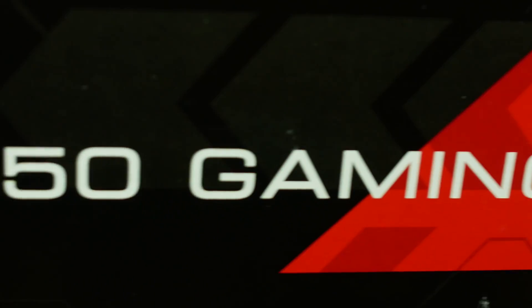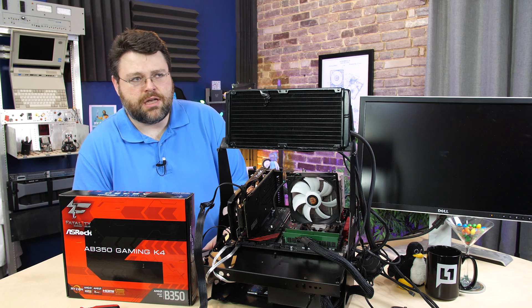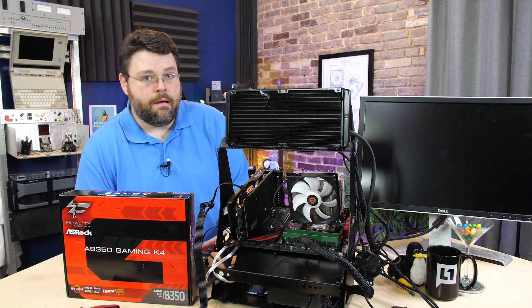We're going to take a look at the AB350 Gaming K4 from Asrock. This is a B350 motherboard for AMD Ryzen. It also supports the AMD A-series APUs, which may or may not possibly be called Athlon at some point in the future, but I have no official knowledge of that.